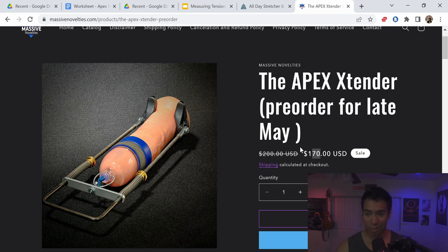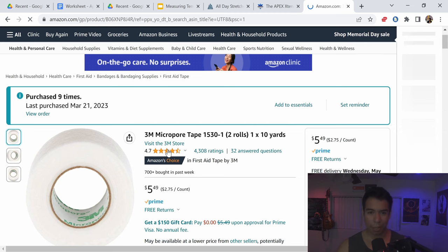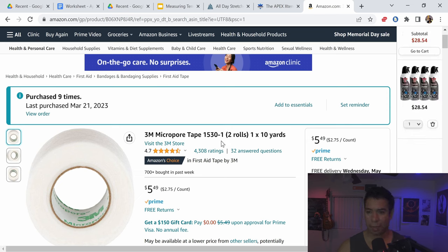The routine I'm going to show is very, very safe and very newbie friendly. I do not recommend manuals — I think this is the best way to go, absolutely the best way to go if you're a newbie. You're also going to want to get some more micro port tape. The vacuum cup set already comes with some, but you're going to need a lot, especially as you keep going. You can always go to Amazon and buy more — it's $5.49 for two rolls, which typically lasts about two to four weeks depending on how often you're extending.